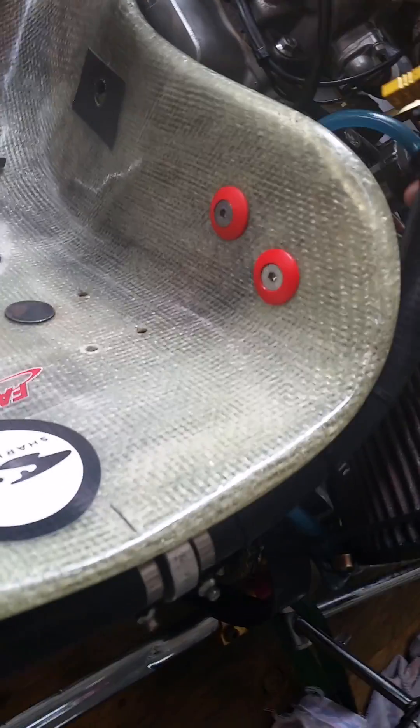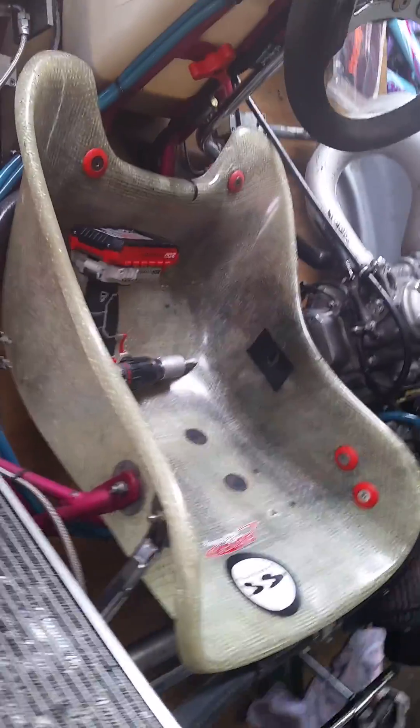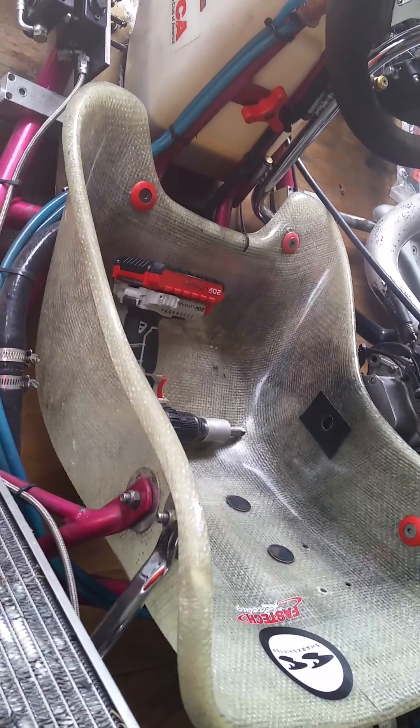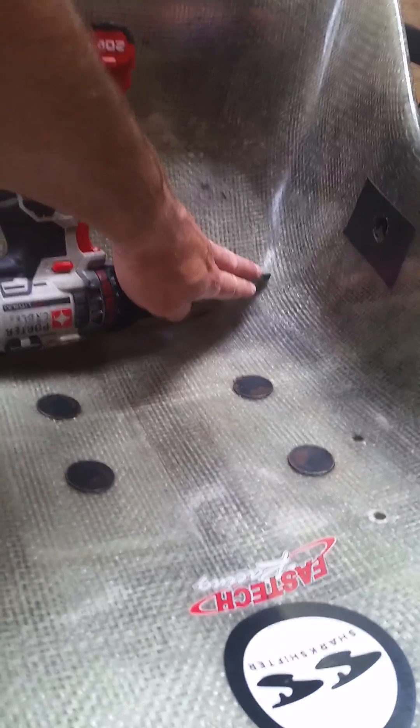I just use the fuel shut-off there to kill the motor, so it takes just a second. The setup works great.